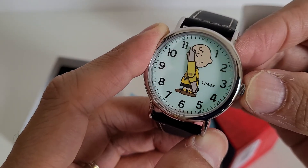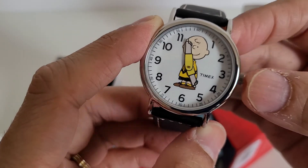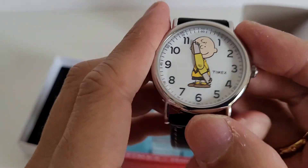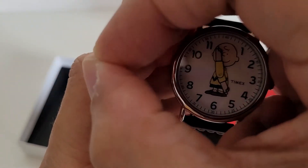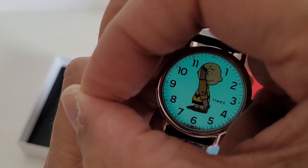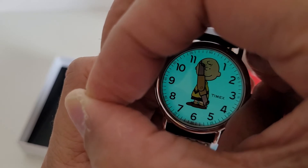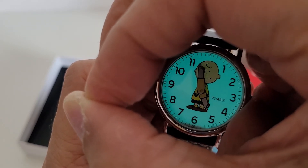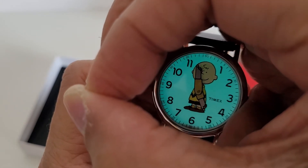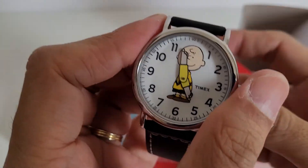When you press the crown, the Indiglo comes alive — very useful when you're in the dark. You can see the Indiglo mechanism there. It's very useful when you're in the cinema or somewhere dark and need to tell the time, and Charlie Brown will be there to give you the time of day.